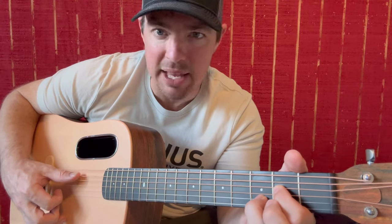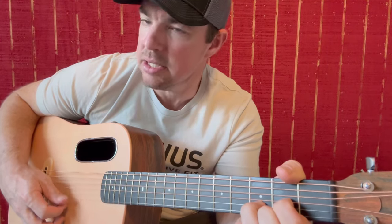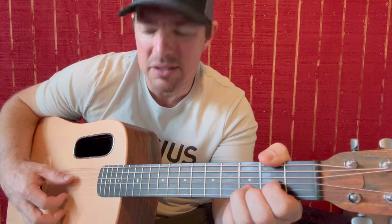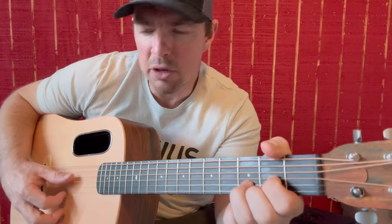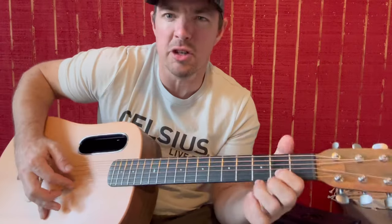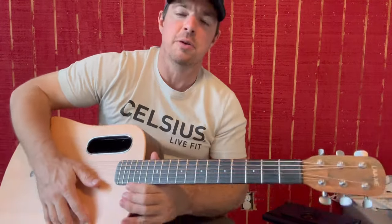Remember on the E minor, going 5, 4, 3, 2, 5, 4, 3, 2. The A is the same thing: 5, 4, 3, 2, 5, 4, 3, 2. Some people like to go for a D chord: 4, 3, 2, and flip up the bottom. I like to use my thumb the whole time, but you can go 4, 3, 2 — whatever's more comfortable for you. Some people even do the bottom two with the first finger. Whatever works for you, whatever floats your boat.